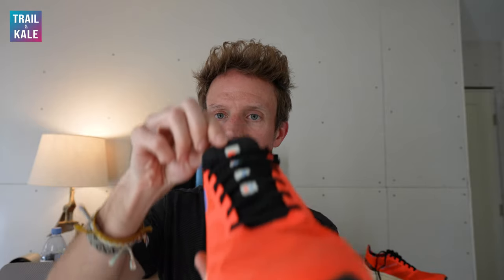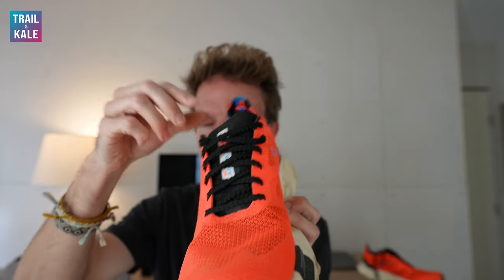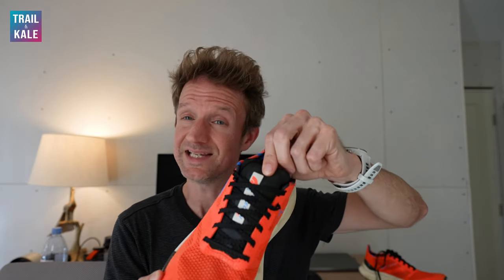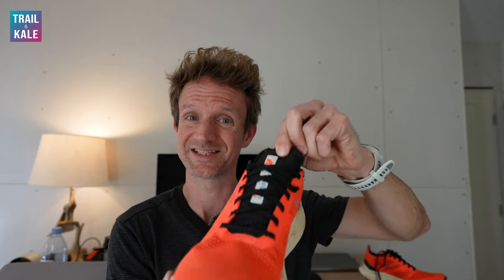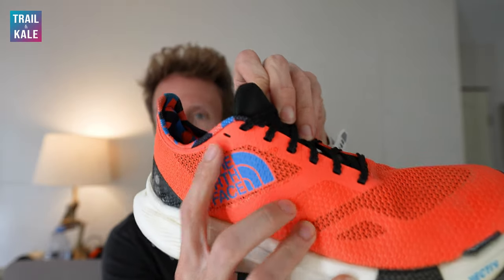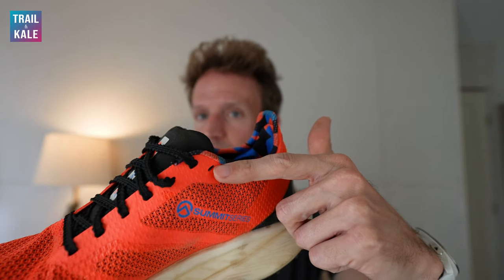The second issue is the tongue. There's no loop for laces to pass through to hold the tongue in place, and it's a short tongue itself — so the tongue can slip down during a run, which I did notice. An easy fix on the next version would be to just put a loop on there. Another problem with the short tongue is that when using the top lacing hole, the laces are really close to coming over the top of the tongue, and one may have actually come off onto my foot. So if you rely on that top lacing hole, you probably won't be able to use it on these shoes.